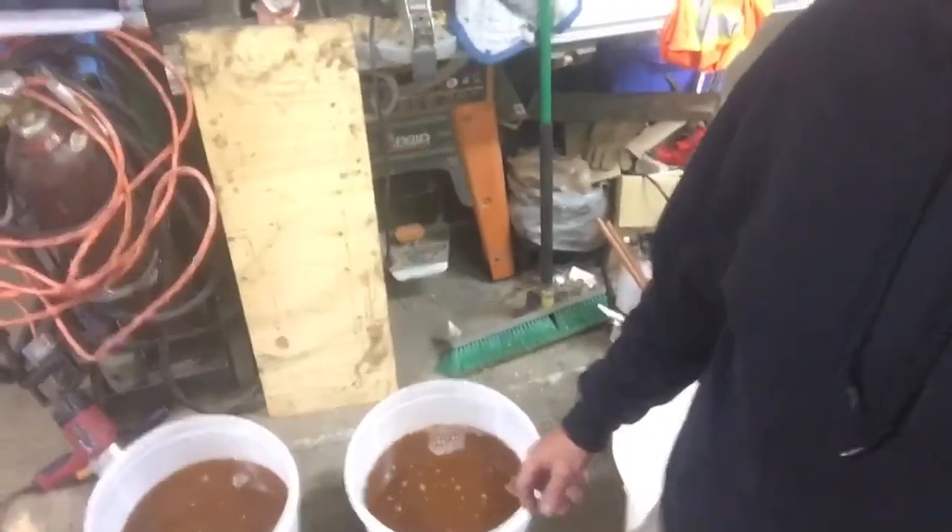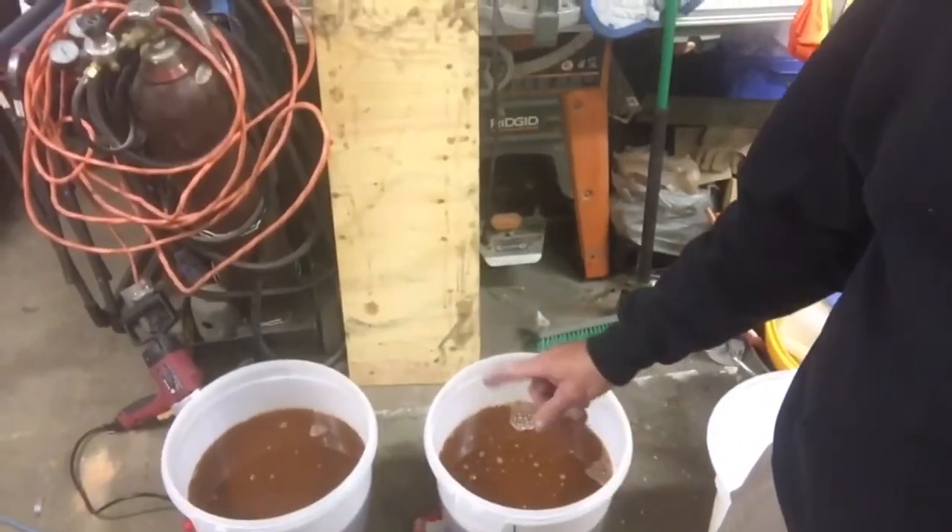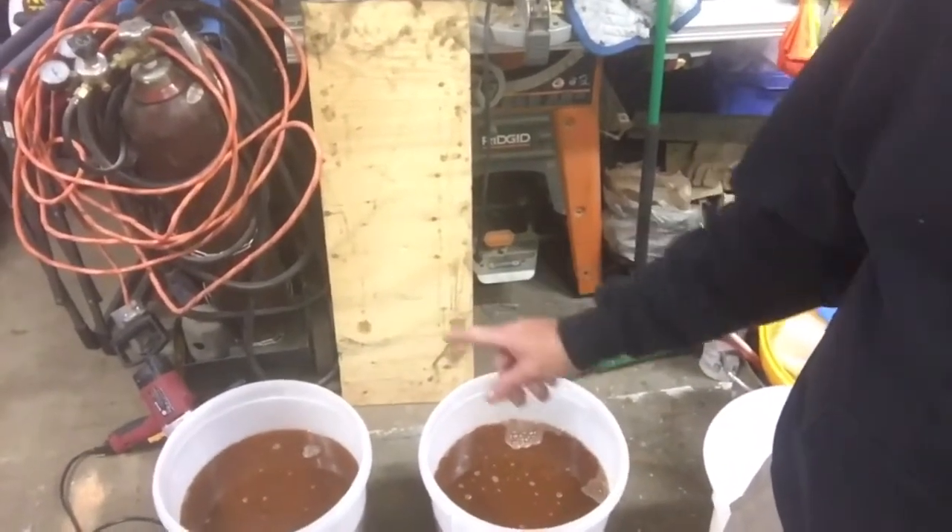These are 220-liter fermenters. The specific gravity is sitting at 1.056 and the pH is sitting at 5.5 - ideal, and right where I want to be. Specific gravity is a bit low - I was actually expecting 225 liters - but I'm happy with the 220 liters. At 1.056, the yeast aren't going to be stressed; they're going to be happy enough.